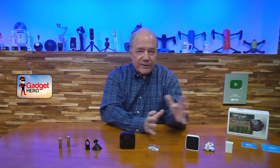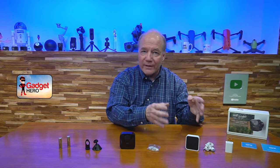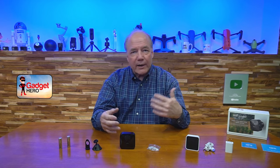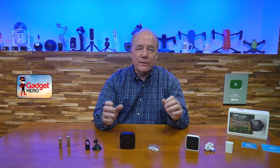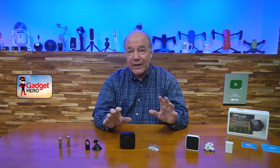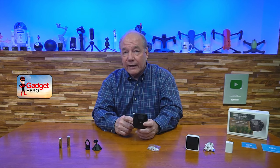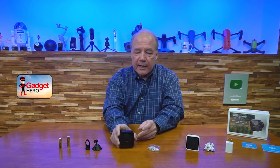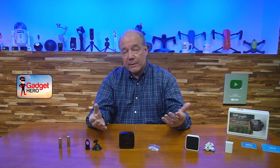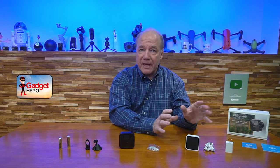The third thing I like is the sync module. It allows you to consolidate 10 cameras into one Wi-Fi connection, which is important because with all these home automation products — cameras, smart switches, and the rest — you can run out of IP addresses. A lot of cameras connect directly to your Wi-Fi and each needs its own address. With the sync module, one connection supports 10 cameras, and adding new cameras takes less than five minutes. That's a major advantage.